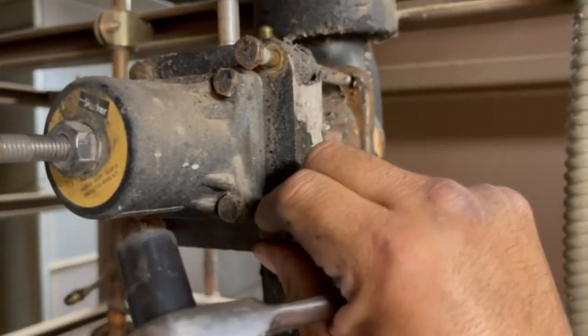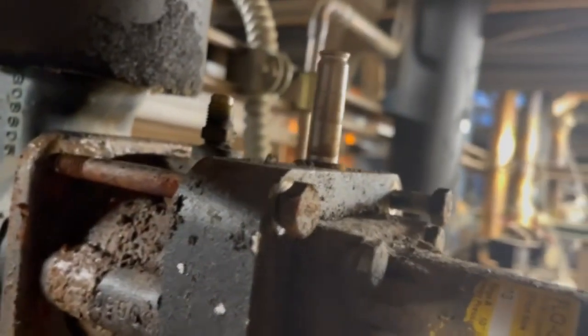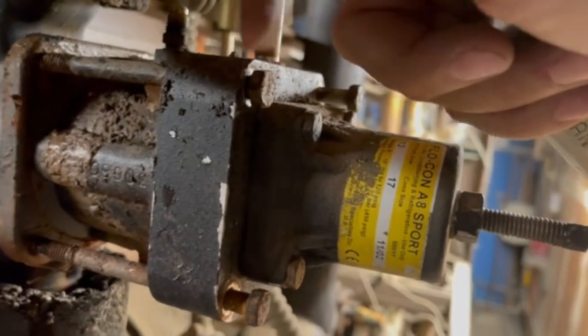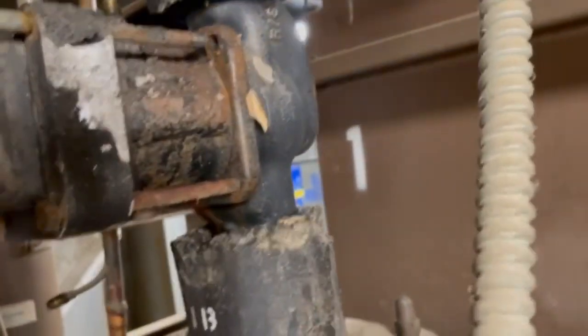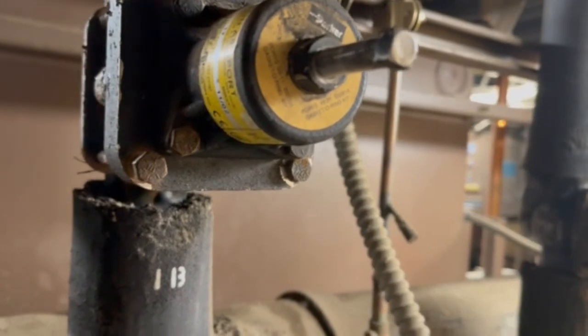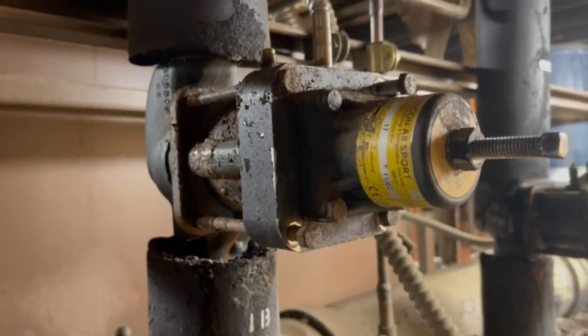Now that we loosened all four bolts, I cracked these open a little bit so I need to tap on this to break the seal. Just making sure there's no pressure in there - try to wiggle it and break it free, loosen it some more. See how that gap is right here - I want to try to fill that gap. Now the seal is broken and I can pick this off safely without any pressure behind it.